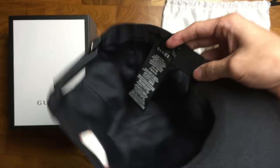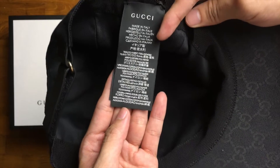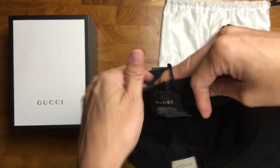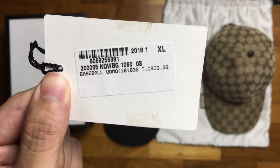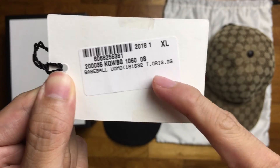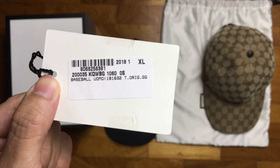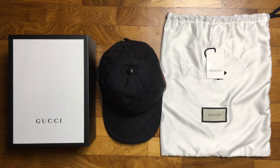On the other side is the ultra-long 'Made in Italy' and all-disclaimers tag. On the tag that was tied to the cap, it states that this is the baseball uomo original GG in XL size — that's right, I have a big head. That was a quick look at Gucci's original GG canvas baseball hat in black.